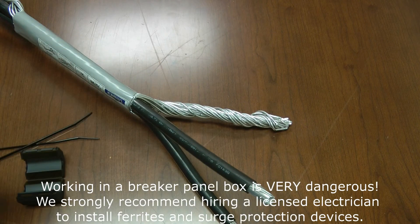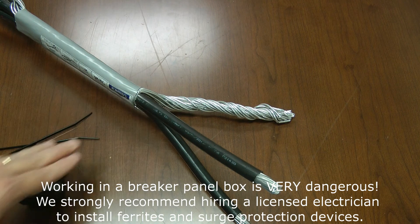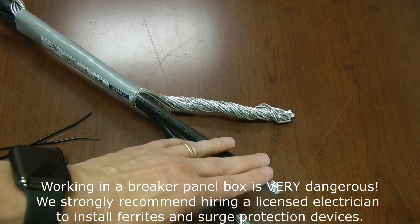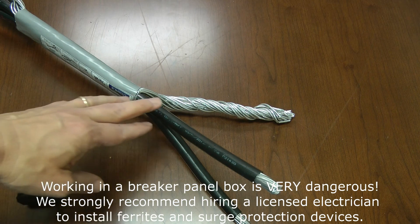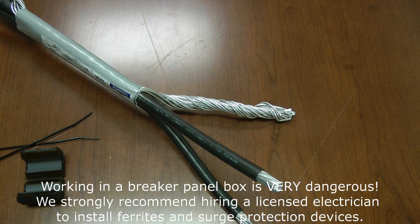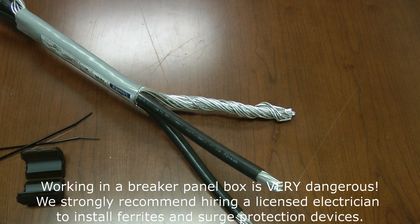Working inside of a circuit breaker panel box is very dangerous because even when you throw the master breaker, these incoming power lines are still hot. If you were to touch the exposed end or where they connect to the lugs, you would be shocked and that could result in injury or death. We always recommend that any time someone works inside the circuit breaker panel box, you make sure he's a licensed electrician so that he knows what to stay away from and how to properly and safely work inside the box.